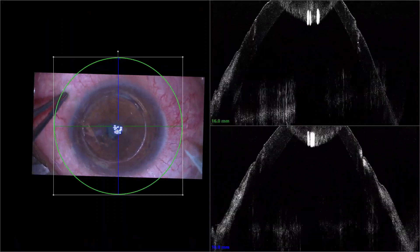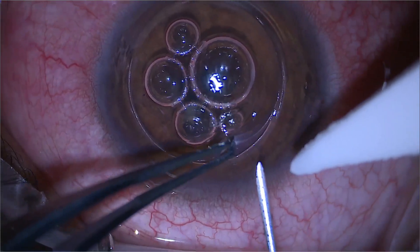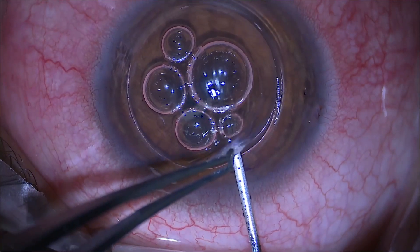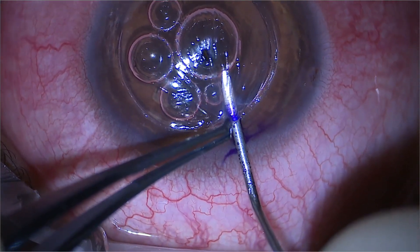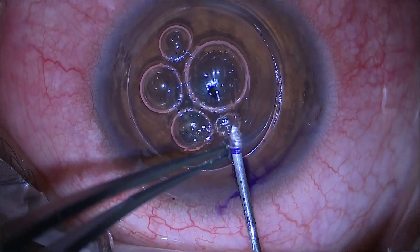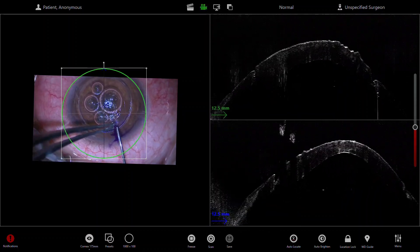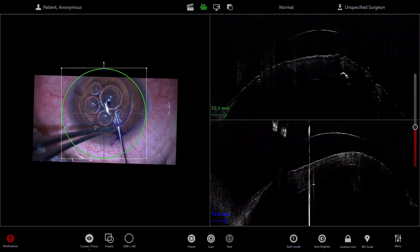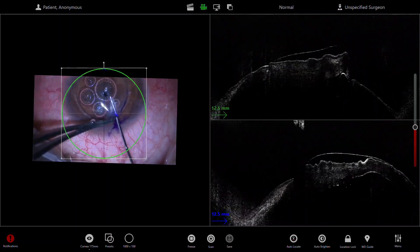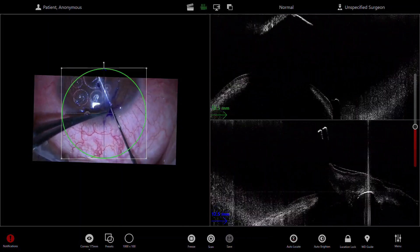The OCT is a useful guide to see how deep the trepanation is — you can see the marks quite clearly here. Now I'm using an orange needle that's been bent backwards, beveled down with a little bit of ink, to guide the cannula for the big bubble. Again I'm using the OCT microscope to help determine where the big bubble has been achieved, and you can see it very nicely here, so I'm guiding the cannula with the air just beyond the centre mark.